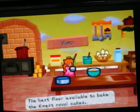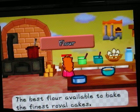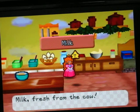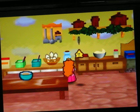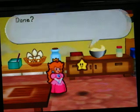Royal Cooks. Wait, what? Oh, cakes. I thought we were gonna bake the cooks. Milk. From the cattle. Yeah, we're done.